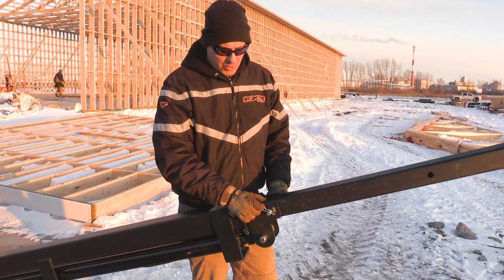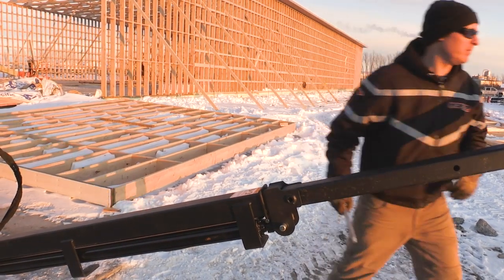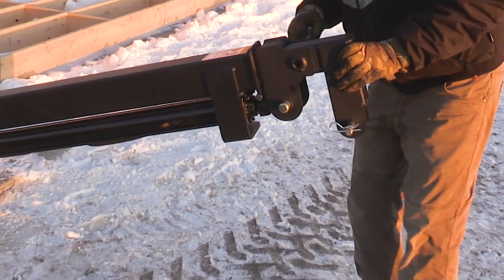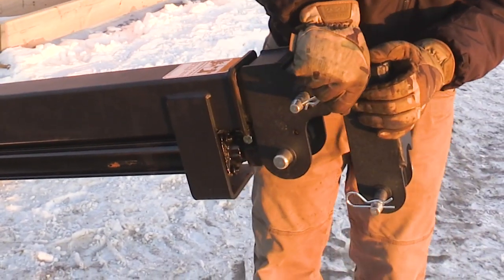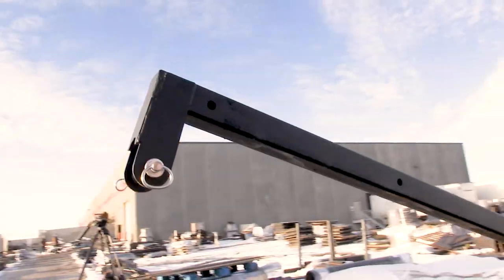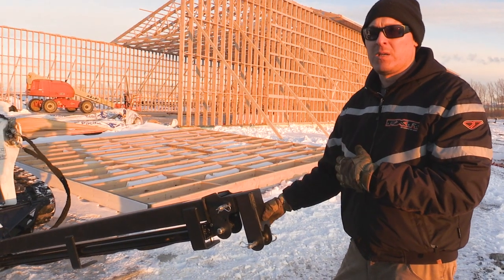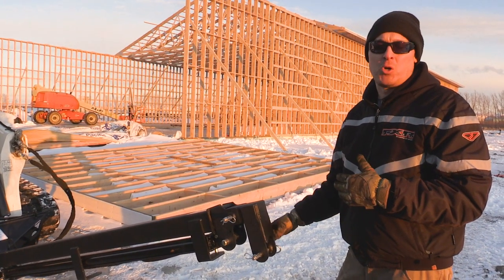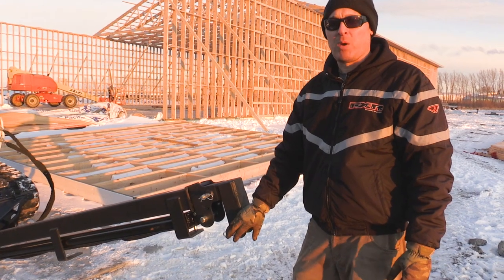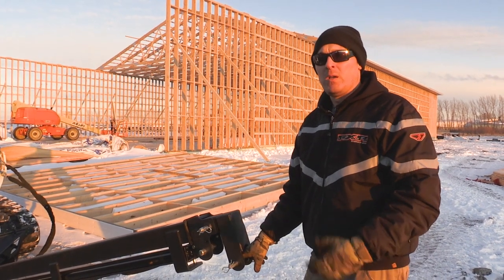We use a simple hitch pin for the outer section. For the lifting point, we have a simple clevis style. We don't supply this with a hook, for the main reason being that the contractors and people that use this use it for different means and they want their own custom hooks. So we just supply it with a simple clevis and a three-quarter inch hitch pin, so it's really easy to operate. You can put chain through here or some kind of lift eye if you need lifting straps — whatever you need to suit your specific task.